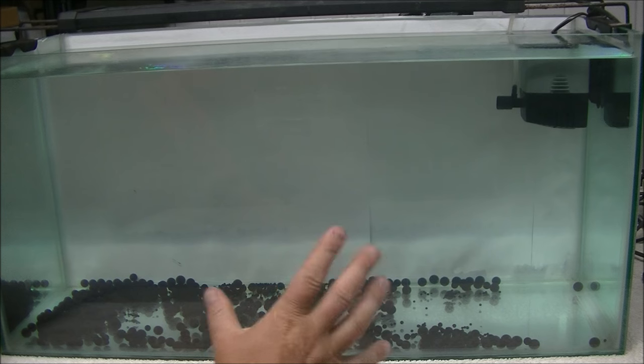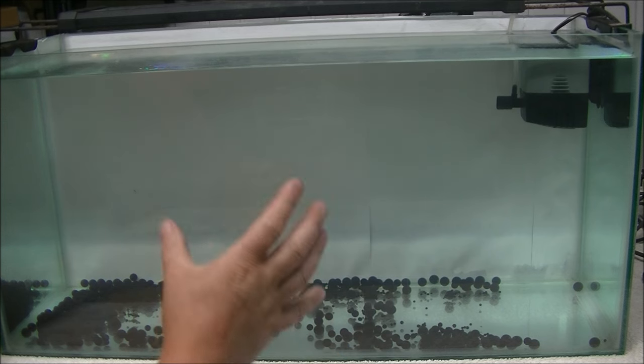Welcome back. In this video I'm going to show you where the intake and the outlet of your canister filter really should be. This is basically my simulation of a setup of a tank.